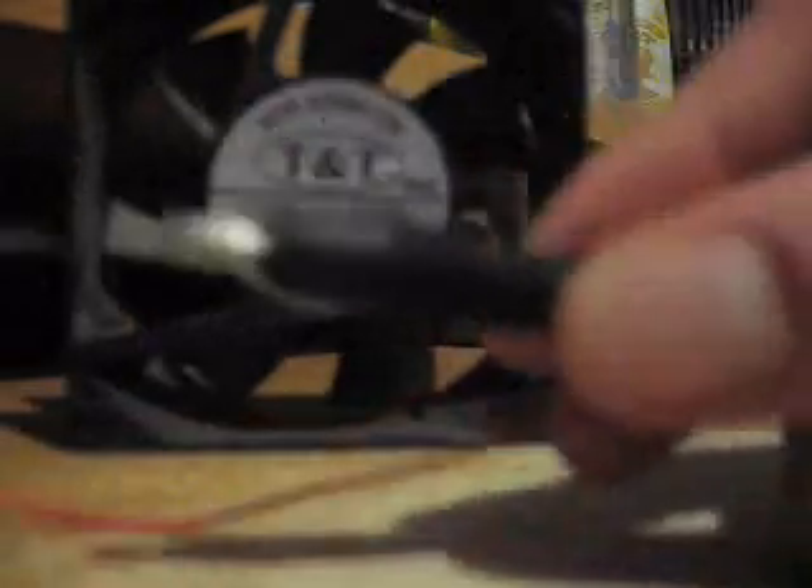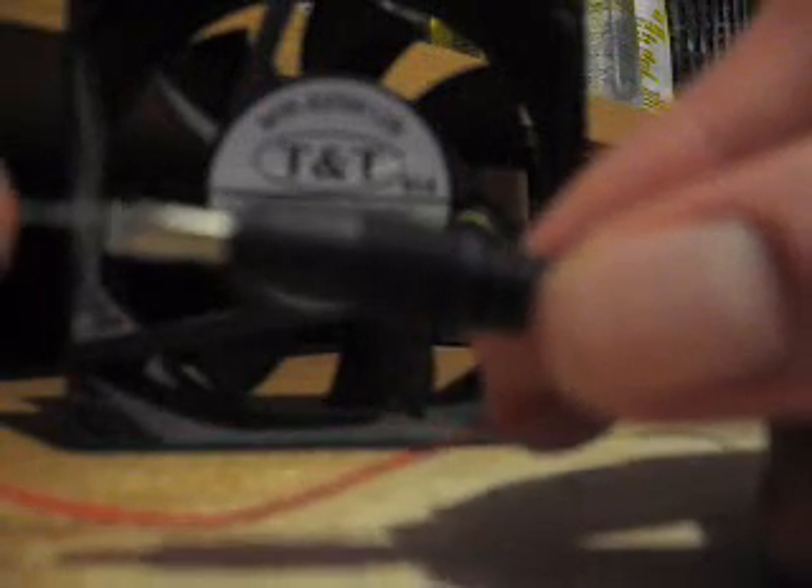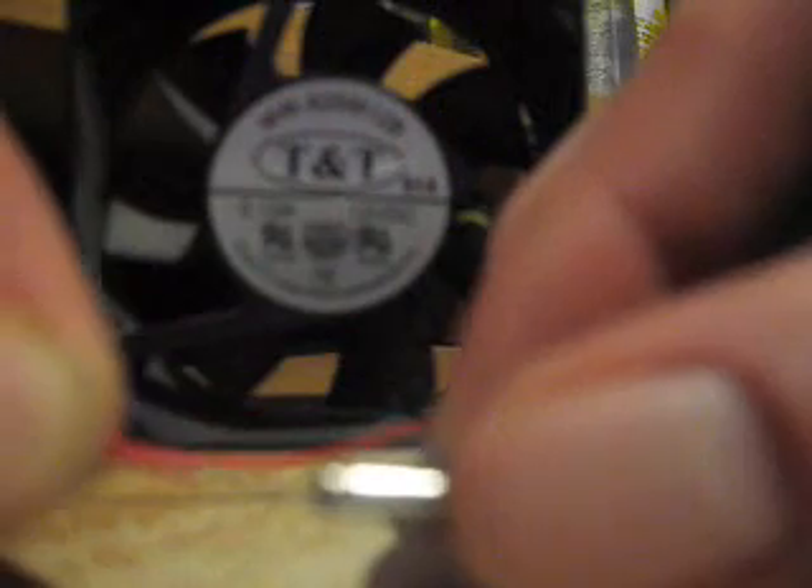All you have to do is take the adapter end, and you take your positive wire and just feed it down the hole here on the tip. It's a little rough there, but once you get that secure and in place, it'll probably stay by itself.